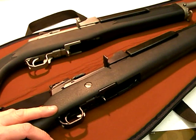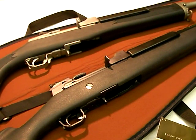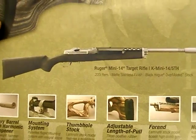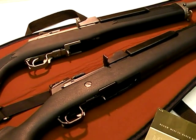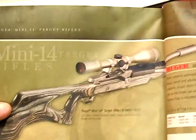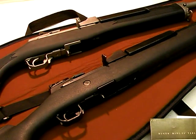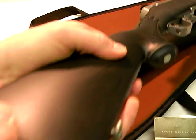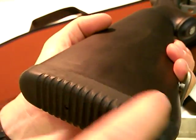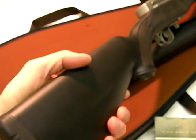I kind of misread that catalog in part two, but you saw there's also the Hogue rubber overmolded stock, which they put on their target rifle. That's another option, but I generally don't care for that stock too much — I don't like my gun covered in rubber.